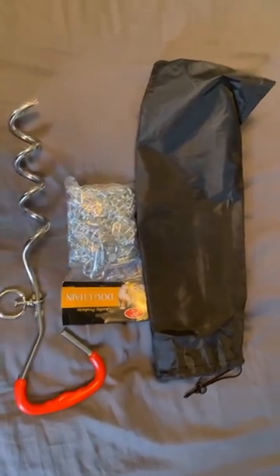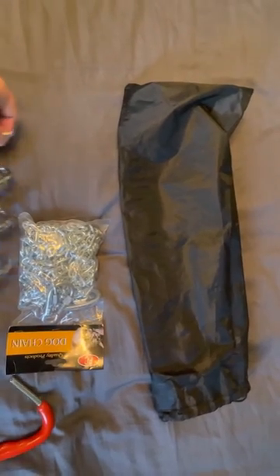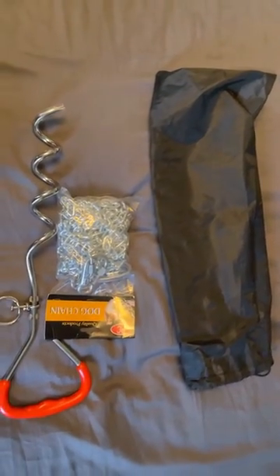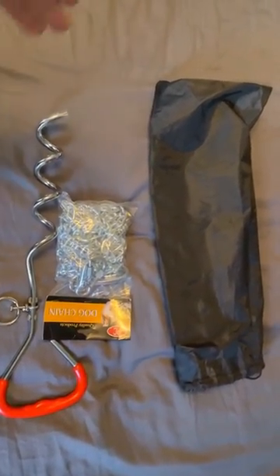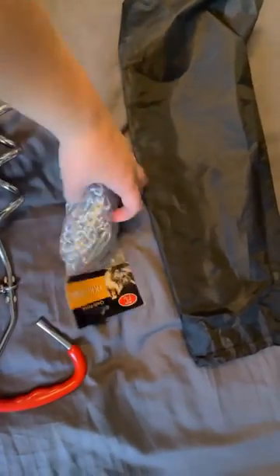It came with a bag — everything came inside this bag, which I thought was super cool. So if you're traveling and you need to move the chain around a lot, like if you're camping, that is perfect. I love how heavy this chain is.